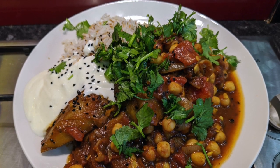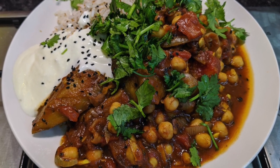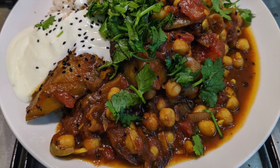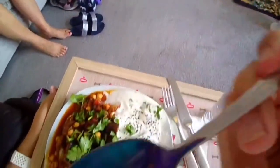Once the rice is cooked, fluff it up with a fork and stir in the toasted coconut. Taste the curry and add salt and pepper if you think it needs it. Serve the rice with the curry on the side and a dollop of yogurt, a scattering of the remaining nigella seeds, and a sprinkle of coriander. Enjoy!